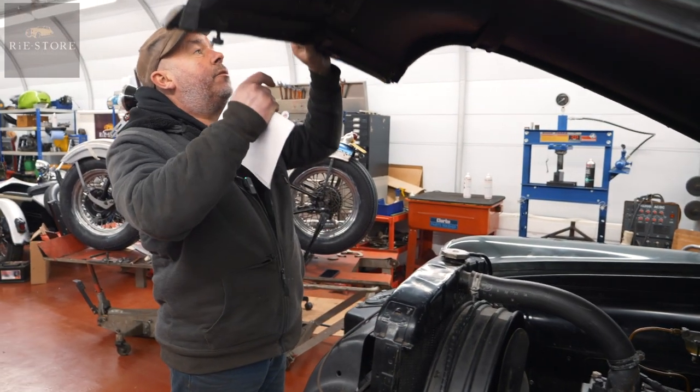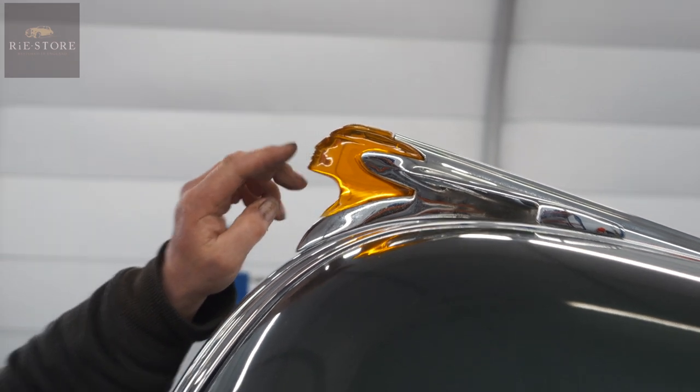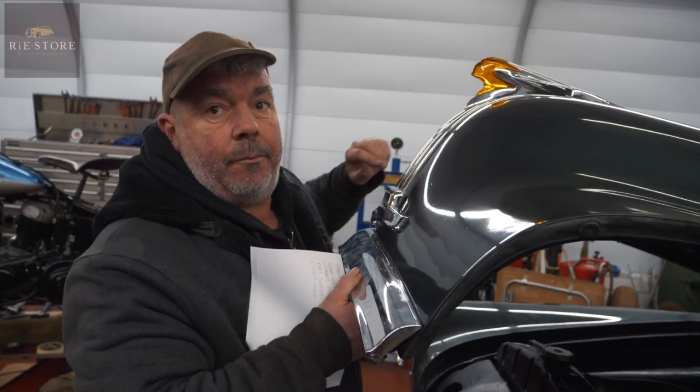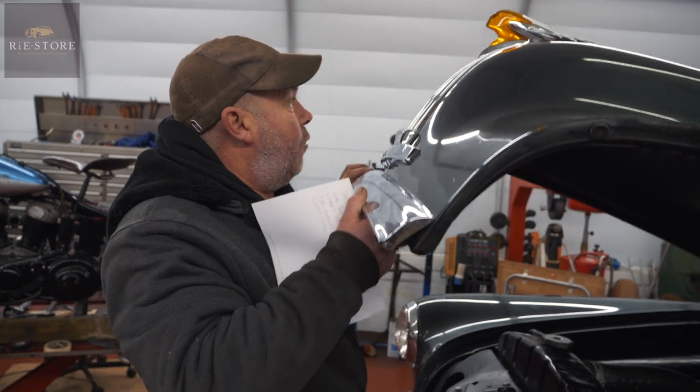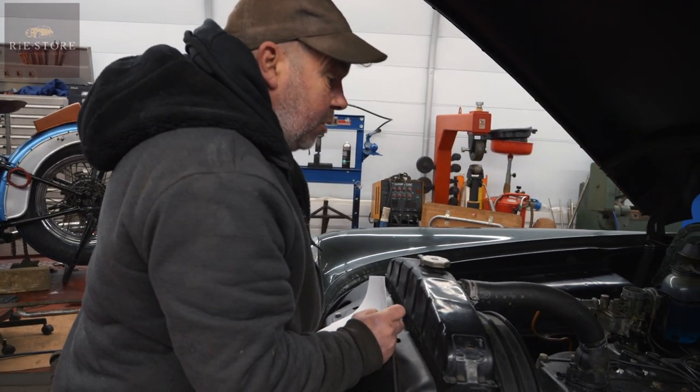The hood emblem — see that? Red Indian. Pontiac, named for an Indian tribe, I believe. And that should light up, so I'll try and get that working for him. Just little bits and pieces — only going to take sort of ten minutes, you might as well do them.